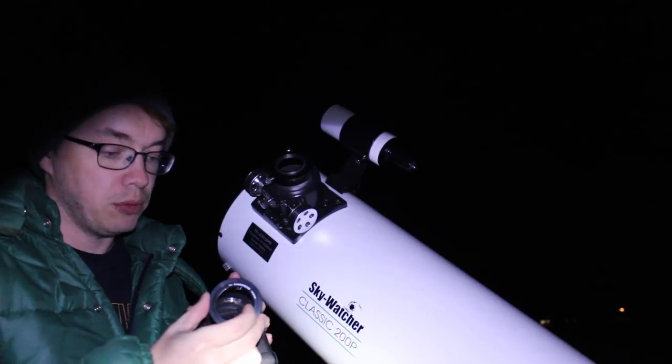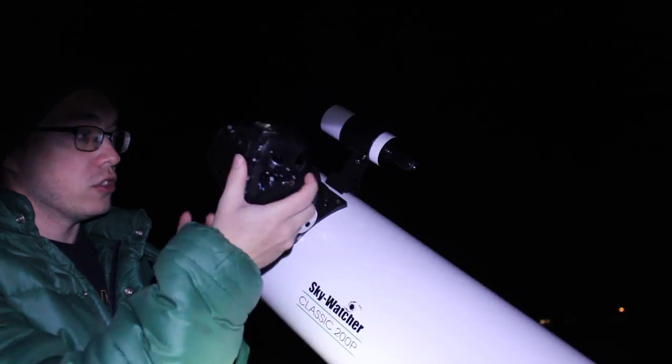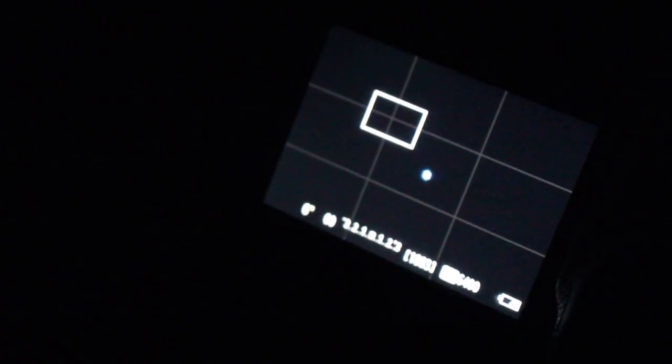This T-Ring setup is really, really simple. All you do is find a T-Ring that matches your specific camera brand and just screw it in. Then once you have that screwed on your camera, you screw the camera straight onto the telescope. Now with the camera attached, you need to find a bright star, a planet, or even a cell phone tower with a light on it way off in the distance to set your focus on. You can see here I've got Sirius lined up in the frame, and as I adjust my focus on the telescope it adjusts the focus of the star.